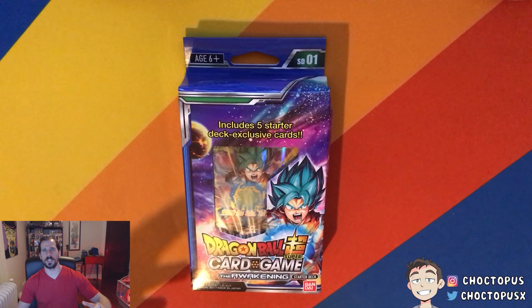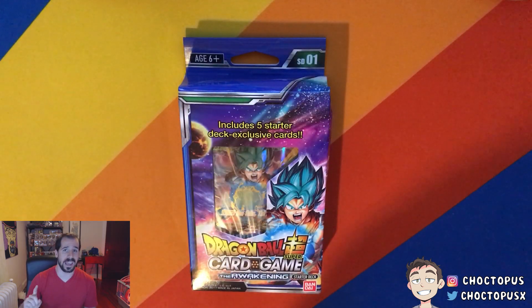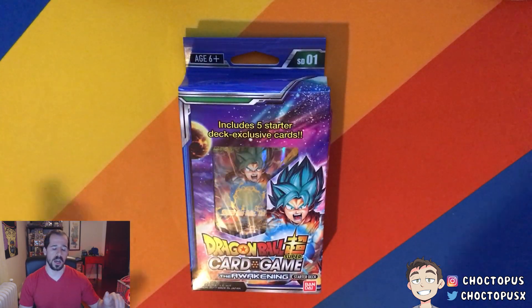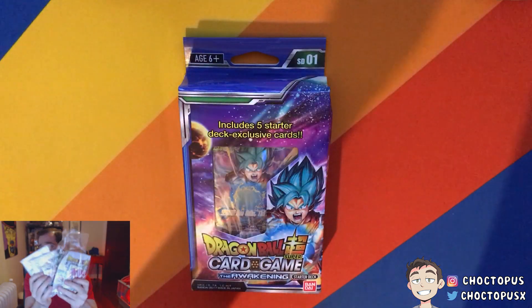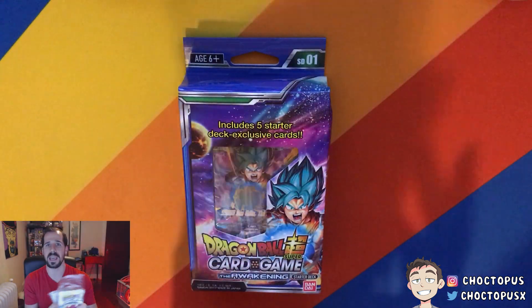What is going on YouTube? I'm Chalktobus and we're back with more of the Dragon Ball Super card game. The game is actually coming out real soon. If you haven't seen my last video, Bandai actually sent me a couple of test decks which I kind of have here.